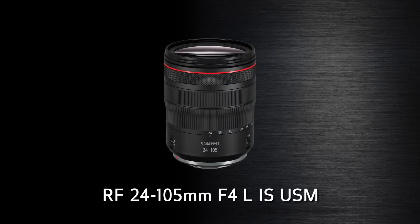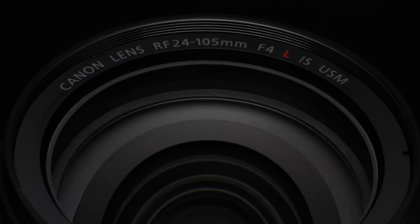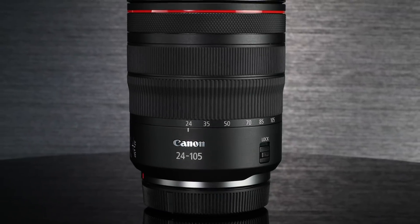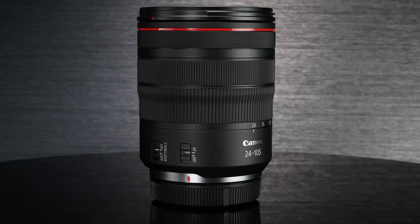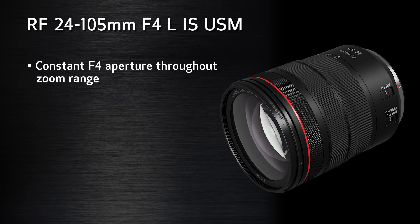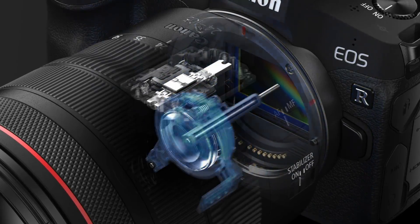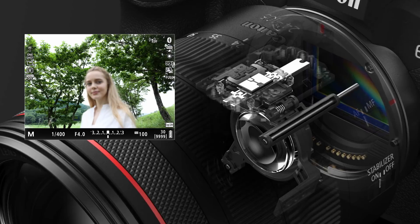The RF 24-105mm F4L IS USM. The 24-105mm F4L IS USM lens is the first standard zoom in the RF lens system. It's a totally new lens design, optimized for the new mirrorless system. It's slightly smaller than its EF mount sibling, and its image quality will be improved. The F4 maximum aperture is constant through the zoom range. Most notably, this is the first L-series lens with Canon's innovative nano ultrasonic focus motor. Nano USM means this lens's focus is fast, virtually silent, and has focus smoothness ideally suited for video recording. This is not simply a kit lens, and we expect it to be a workhorse for many serious customers who invest in the EOS R system.